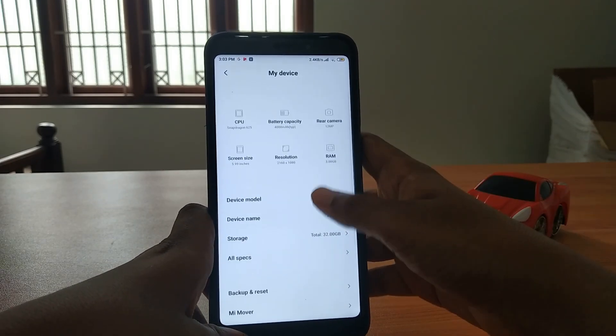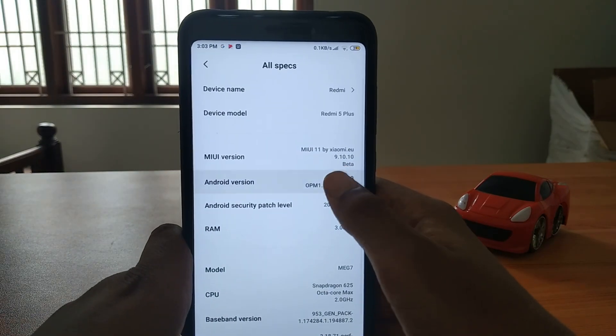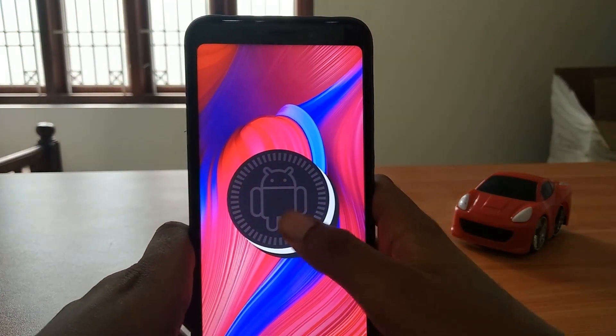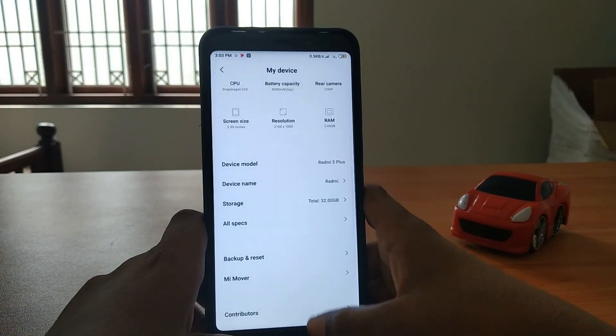My device - all specs. The security patch is so new. If you tap the Android logo it looks like an Android logo - nothing comes up, no Easter egg.